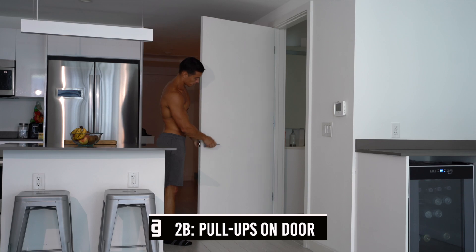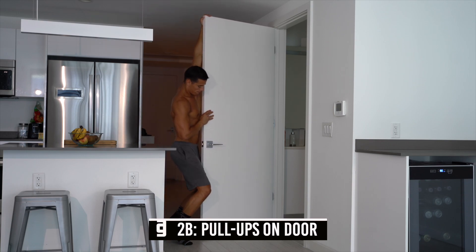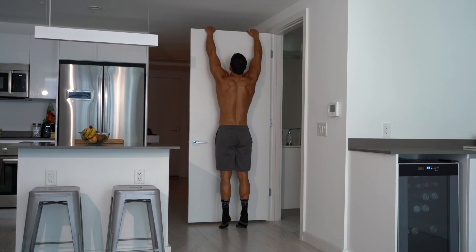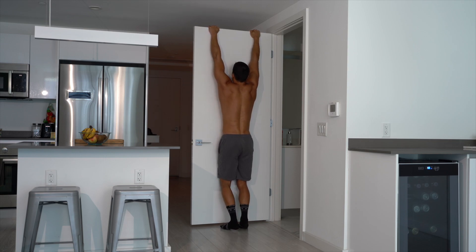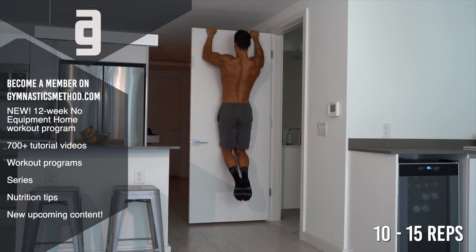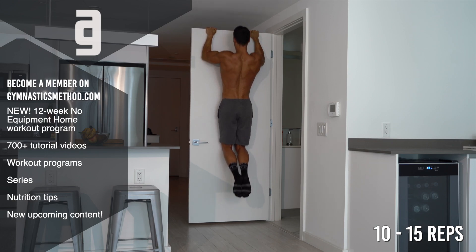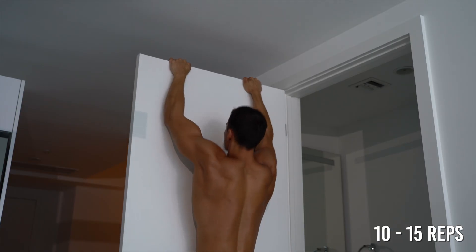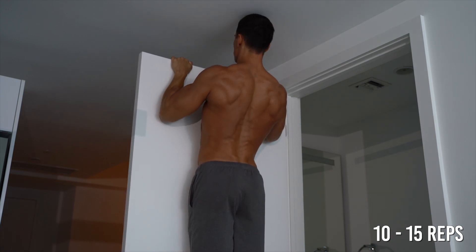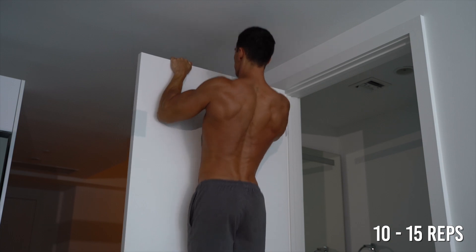On the intermediate level, do pull-ups on the door. Always make sure that the door is sturdy and stable enough to hang on with your body weight. You can put a book or a towel under the door to make sure that it's not gonna move and support from below. Grab the top of the door and do a passive hang. From here, depress your scapulas, bend your arms and pull yourself up in full range of motion. Concentrate on your back muscles and arms. Do 10 to 15 reps. If you can only do a few pull-ups, do as much as you can then step back to the beginner level.